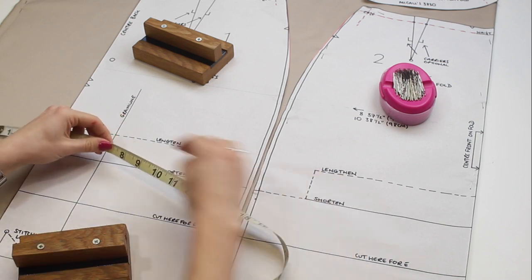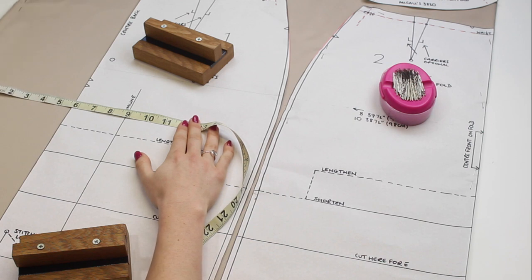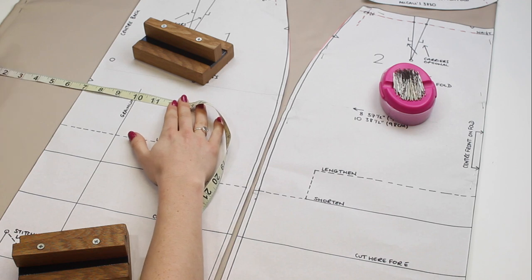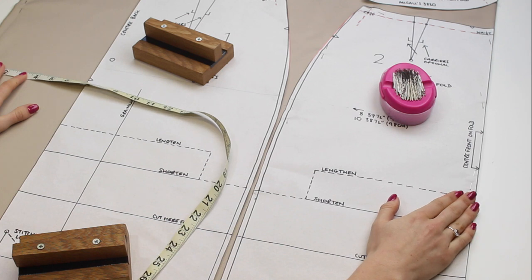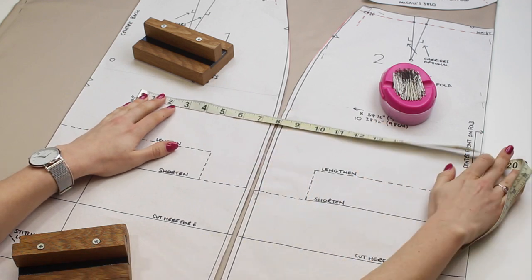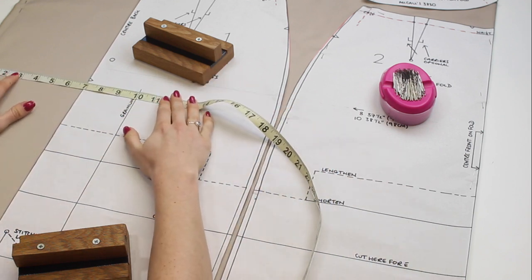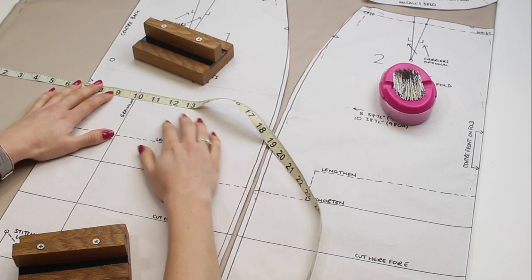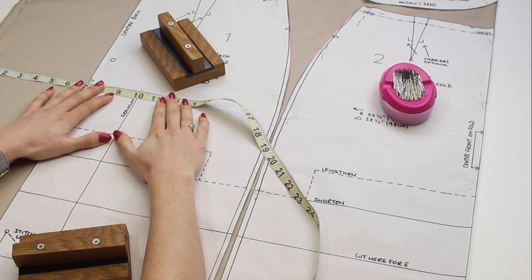I like to move the pattern piece slightly to land on an even number, then use pattern weights to hold it nice and flat. Measure at both the top and bottom of the grain line to make sure everything lines up. I tend to start by pinning the four corners of the pattern, then smooth it out using weights and position pins along the edges in the seam allowance — you only need enough to keep it flat while cutting.